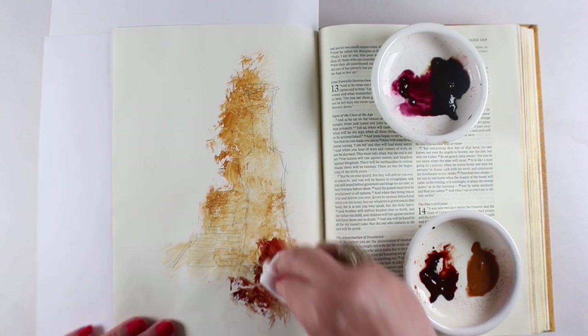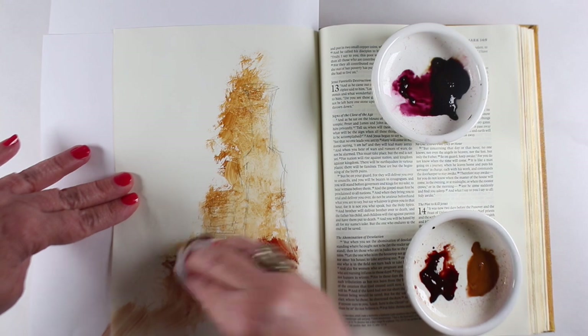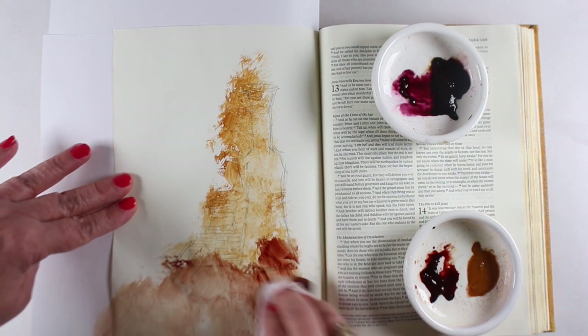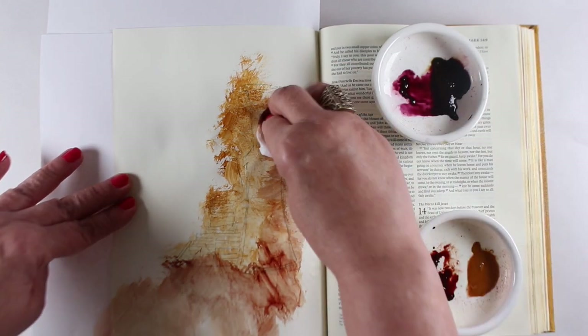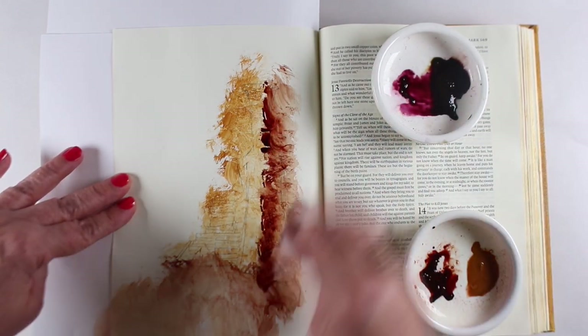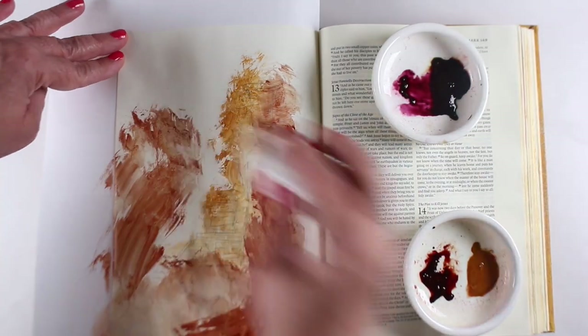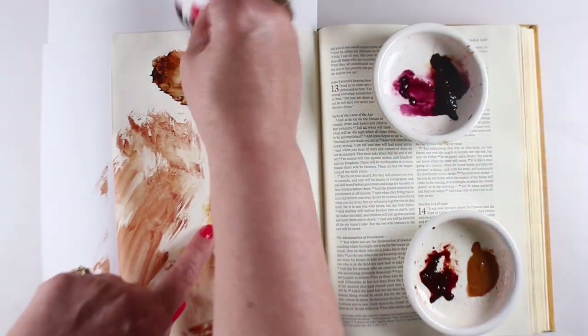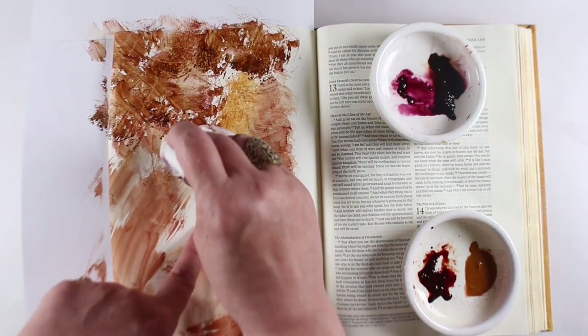I took a couple of different colors of P.H. Martin's Hydrus watercolors. I remembered something as I was using these — you'll get to see in a few minutes a fault of these that I wasn't super thrilled with, because I forgot. Normally if I'm using these on a regular basis I don't forget, but in this particular case I did.